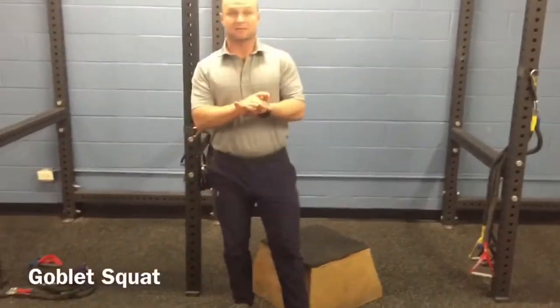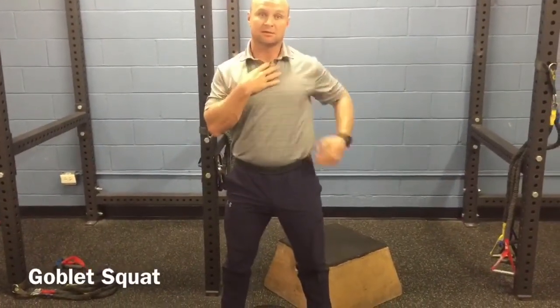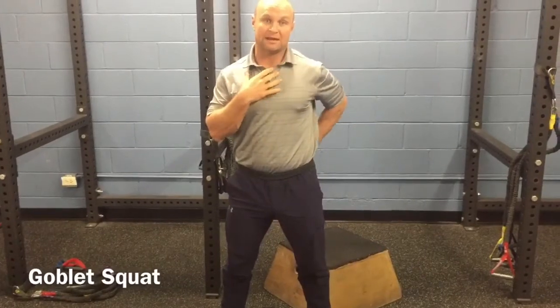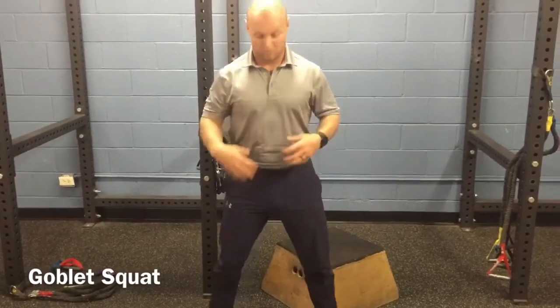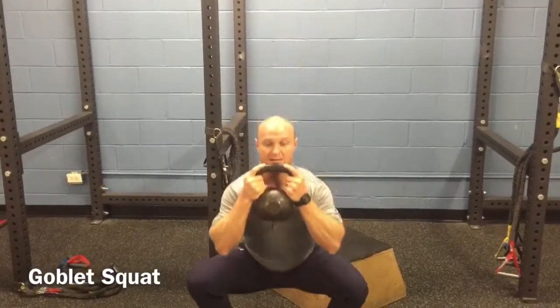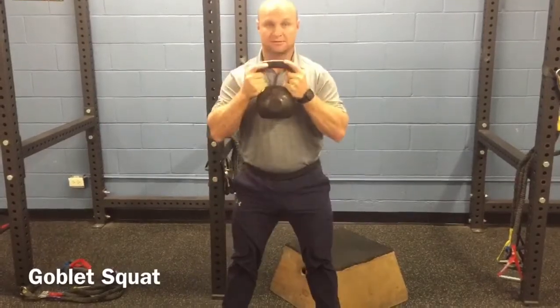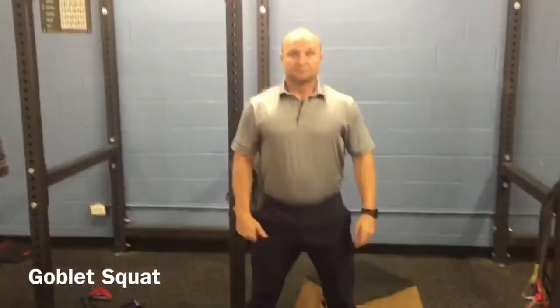The goblet squat is the final piece. Once we're up here it starts to put a little bit of strain on our low back, so we have to really work on our core to maintain that chest up position. Pushing back all the way down, squeezing our butt all the way through.